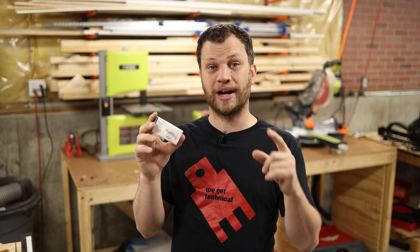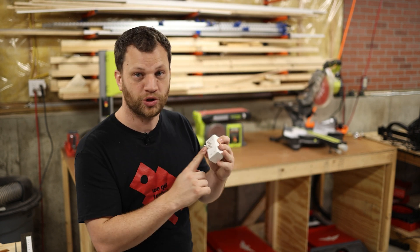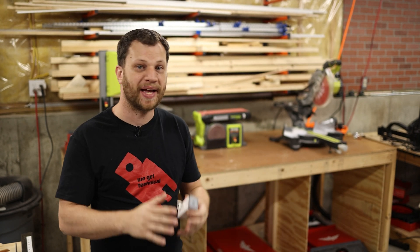In the last video I flashed some custom firmware on these off-the-shelf smart switches to get this automation to work. These switches can measure current, so when the tool turns on it sends a signal to turn on the dust collector. So all I need to do is flash a smart switch for each of these tools behind me. That's the easy part — I've already solved that problem.